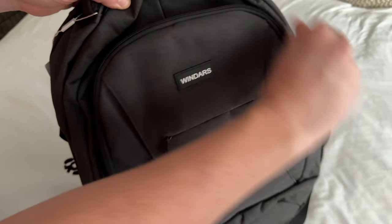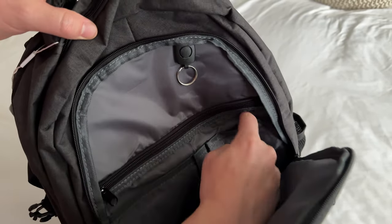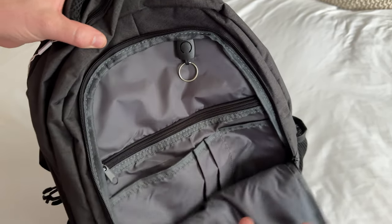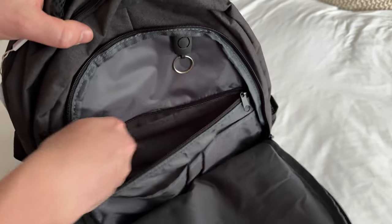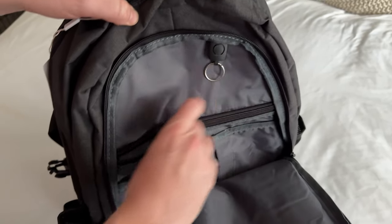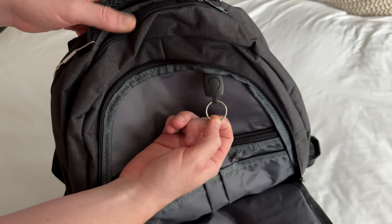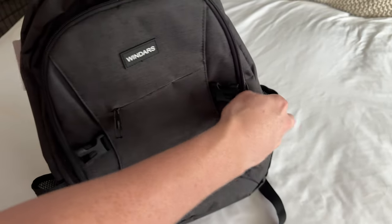On the front here you have this big zipper that unzips with some little pen pocket holders, notepad holders — anything you need as a back-to-school item for your school days. There's also this nice little pocket, great for highlighters and pencils. You could put a key ring or an ID on this — so for parents, this is a really great idea to put your kid's name tag on there.